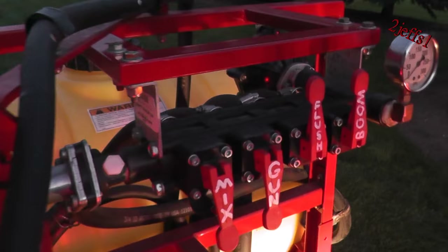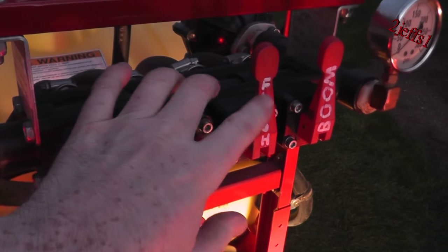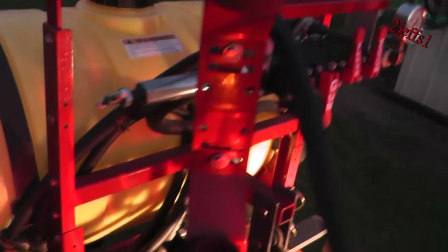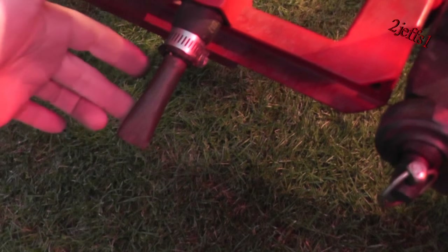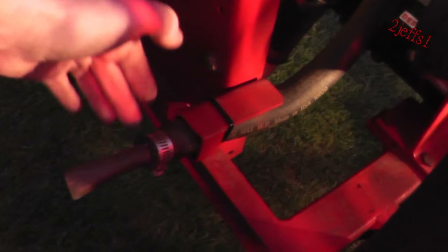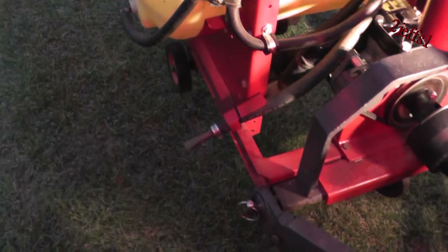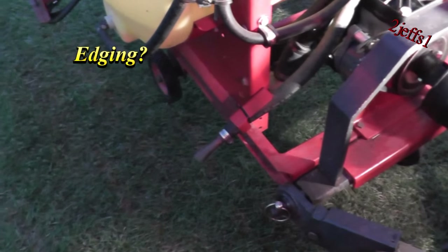Last but not least, I'd like to show you how the flush works on this unit. In here I have a piece of copper tubing flattened out on the end for a fan pattern, with a nylon washer in there so it stays taut however you position it. Besides flushing the tank, you can raise and lower it — for example, use it for cleaning the driveway.